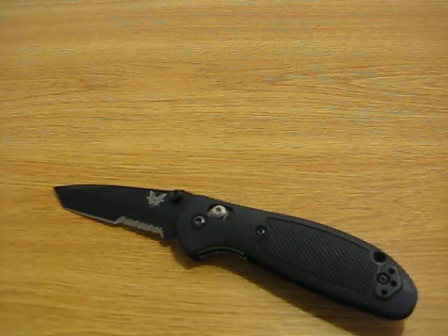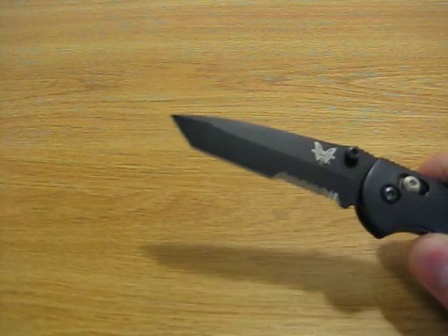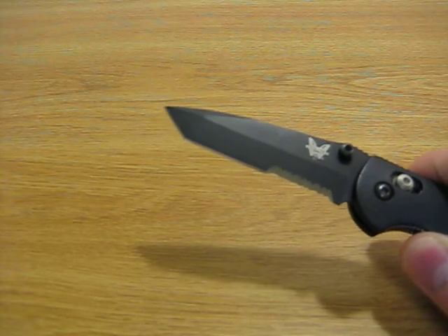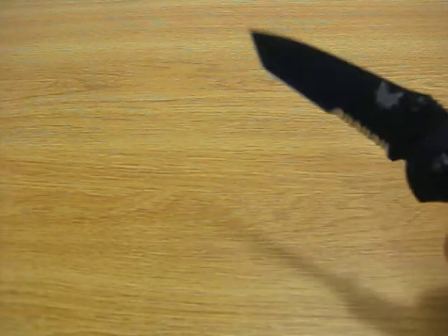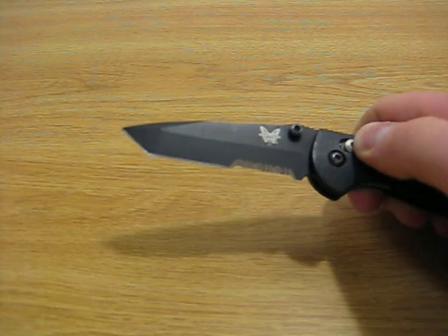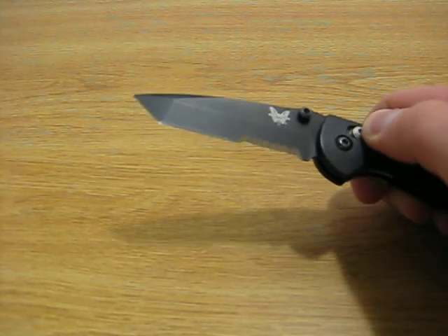The Tanto tip on this knife — this was actually my first EDC blade with a Tanto tip. I have to say I've been very impressed by it. I wasn't sure at first if I was going to like it, but I found that for most tasks — opening mail, slicing fruit, doing basic cutting chores — it's held up very well. The edge retention on this knife is excellent.